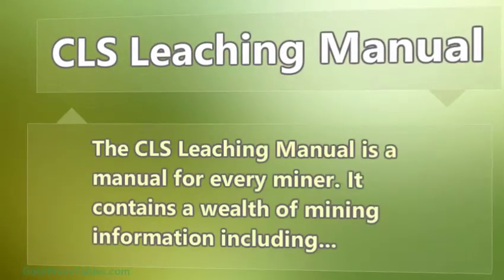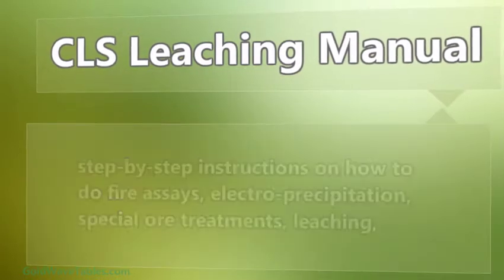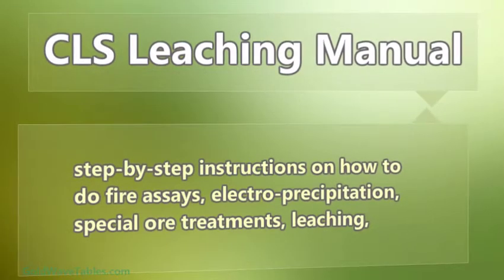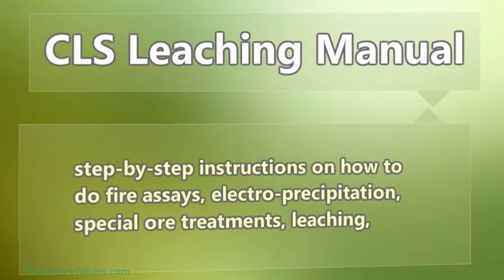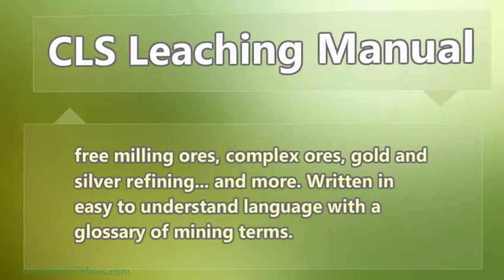The CLS leaching manual contains a wealth of mining information, including step-by-step instructions on how to do fire assays, electro precipitation, special op treatments, leaching, free milling ores, complex ores, gold and silver refining, and more. Written in easy to understand language with a glossary of mining terms.